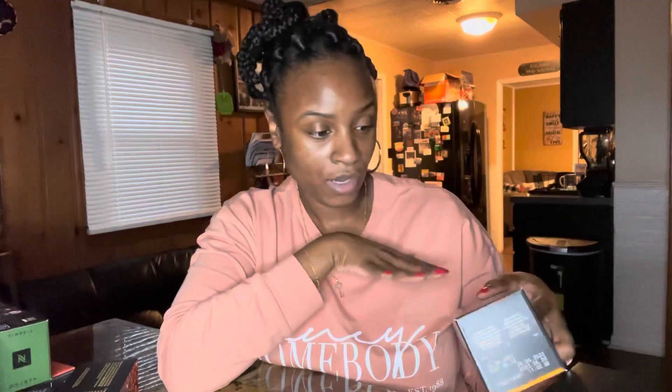With Nespresso the pods come in different sizes — cappuccino size, two ounce, five ounce, seven ounce, 14 ounce. With a Keurig everything is eight ounce or 12 ounce. The Caramel Cookie is 7.77 ounces, so for me that's basically a full cup of coffee. I don't see the intensity listed on this one though.